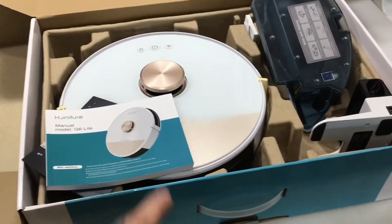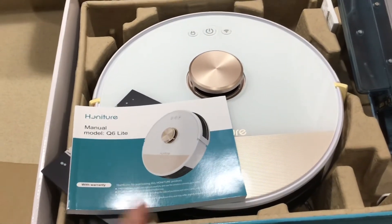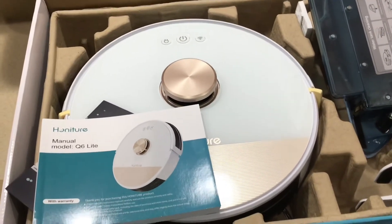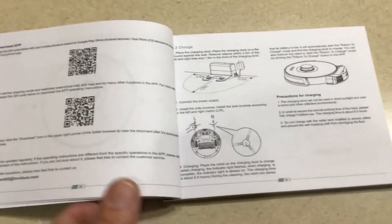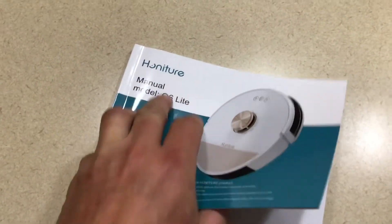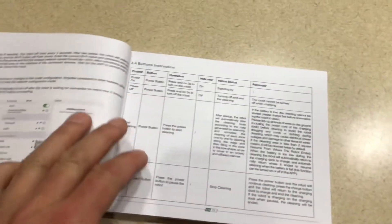There it is in the box. This is a high-tech vacuum cleaner, folks — there's a lot going on here and I need to dig in and figure out how this thing works. I've wanted one of these for years. There's an app, and all you have to do is use your phone to get into the app. Everything is covered in the Hansure manual for the Q6 Light — it's very well written out.